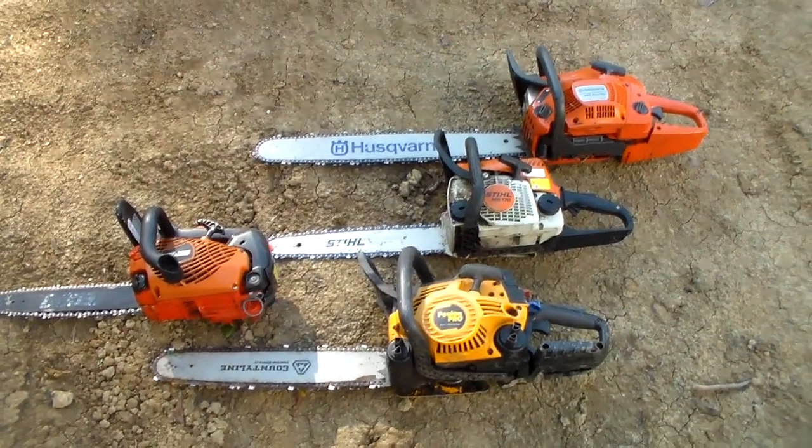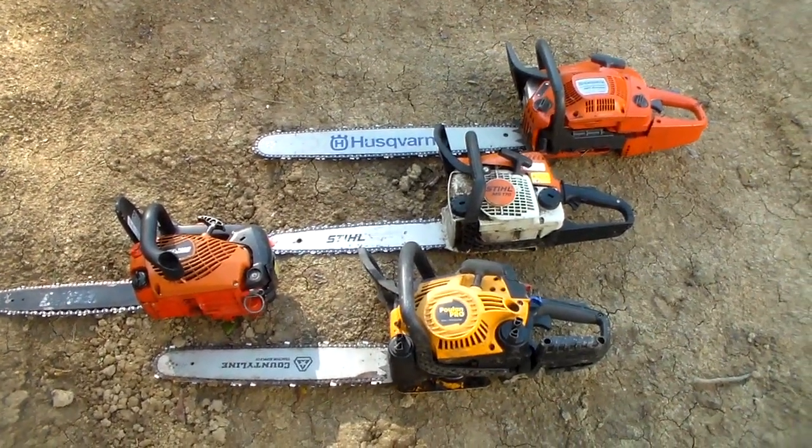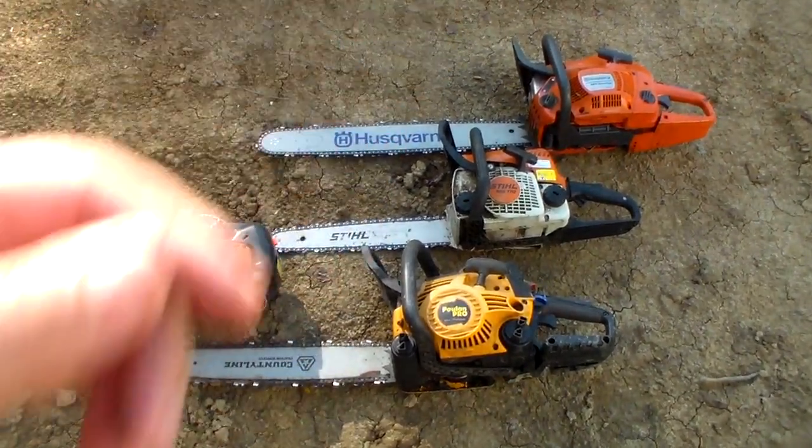Hey guys, just going to do a little chainsaw review for you. I have four different saws here and I'll walk you through them in a second. Let me tell you my experience — I've got a little bit more experience than the normal homeowner. I've owned my own tree service for five years and I'm a certified arborist, so I do all the climbing myself and use these saws. If you have any questions, feel free to ask in the comments.